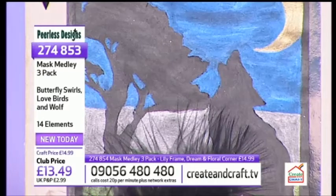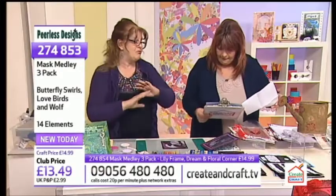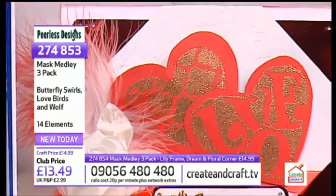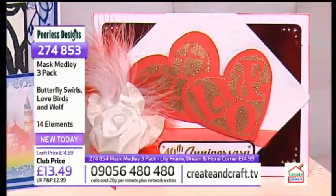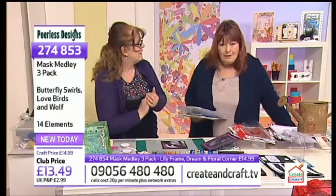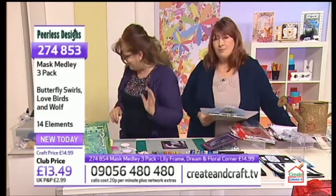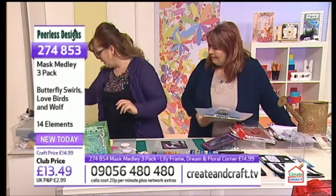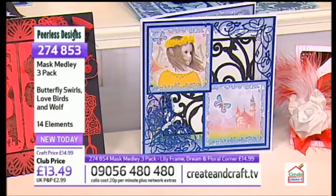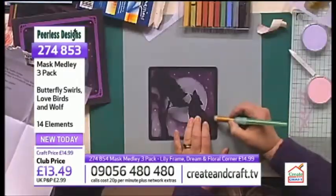I want to say a big thank you to the girls who have done the designs for me, because this was right out of their comfort zone. I said to them just have a try — if it doesn't work, it doesn't work. And they've come up with some fabulous samples and they'd never ever used masks before. When I've been looking at these samples, I'm thinking that you've got a team of artists doing them. So I'm so proud of them. But what you've done there, Sarah, is you've just proved how easy they are to use.